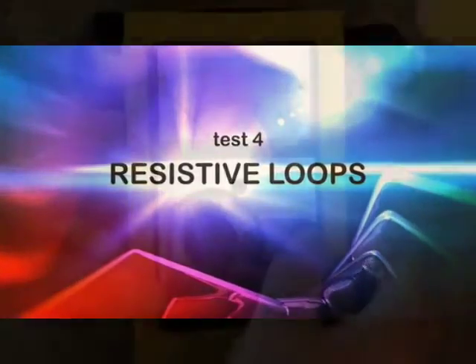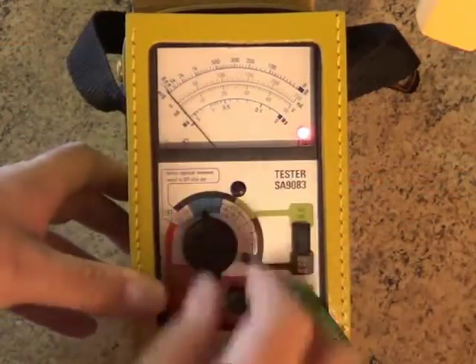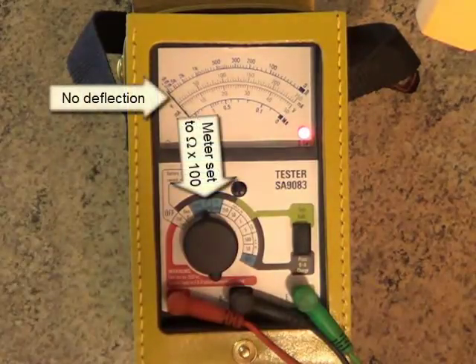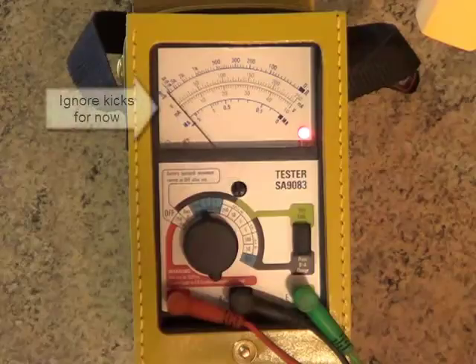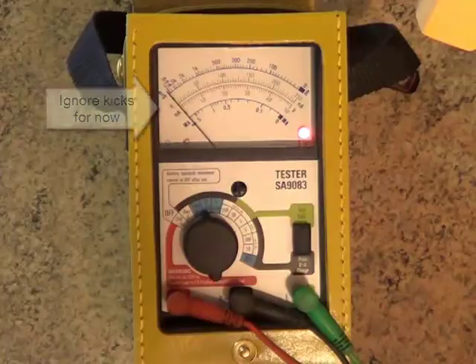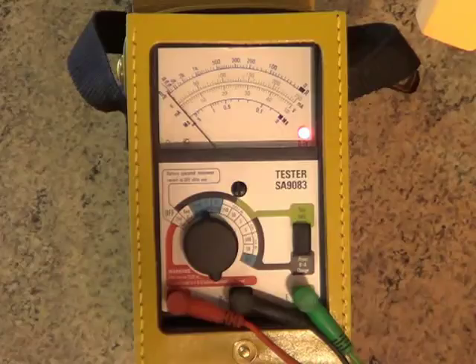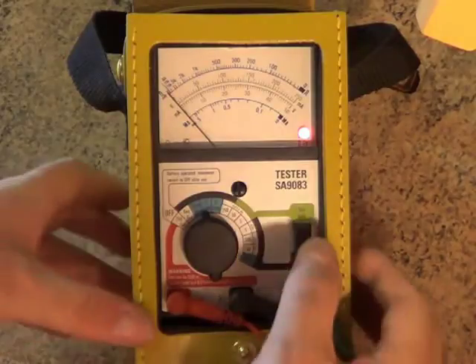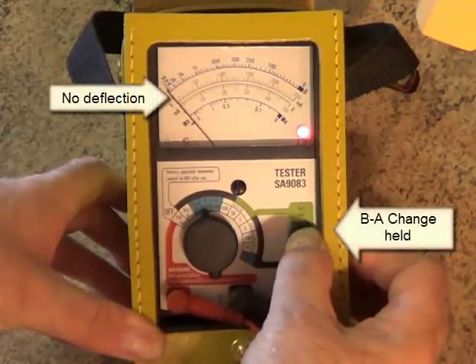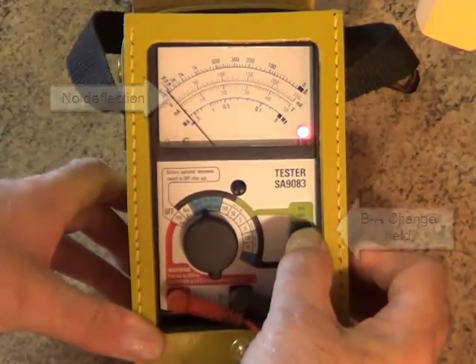This test checks if there's any contact between the A and the B legs — in other words, a high resistance loop. Switching the dial to Ohms x100 checks for contact across the two legs. Here's the exception to the rule mentioned earlier: you might see the needle jump or kick, but ignore that for now. What we're looking for is if the needle moves and stays there — if it does, there's a fault. To check for a polarised loop, press and hold the BA change button. Again, ignore any kicks. If the needle moves and stays there, there's a fault.